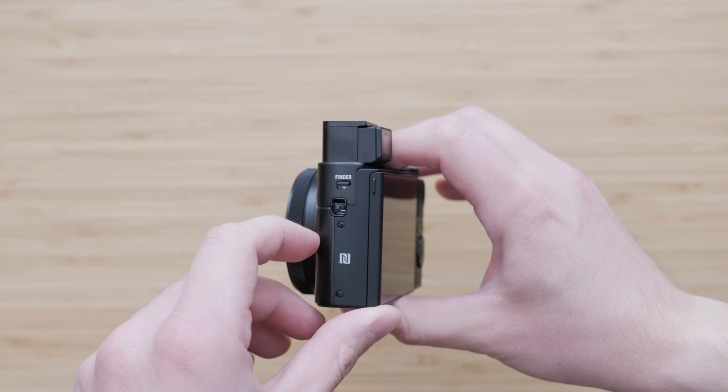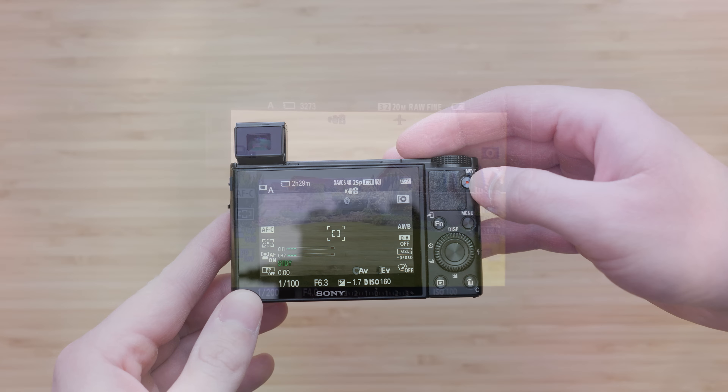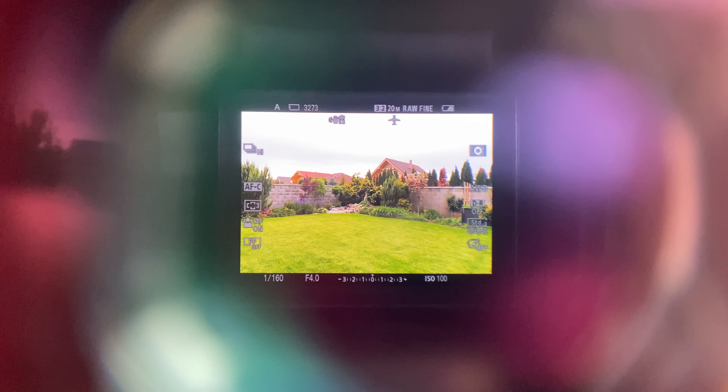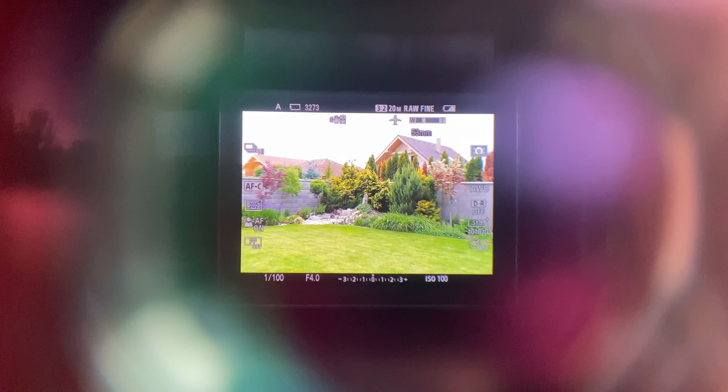The RX100 VII also has a pop-up viewfinder — a 2.36 million dot EVF with 0.59x magnification. It is actually a very nice viewfinder for this category, and especially in direct sunlight it is always nice to have any viewfinder at all.